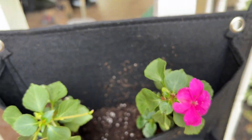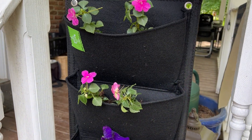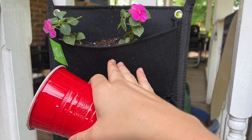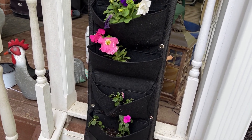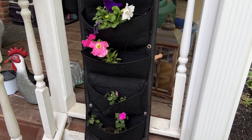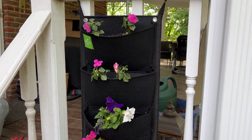You can see how deep the pockets are. I'm going to fill this with a little more dirt — all you'll do is just add your dirt right to the pocket and then you can water it. If you're looking for a great little way to display some flowers, this is a perfect option.